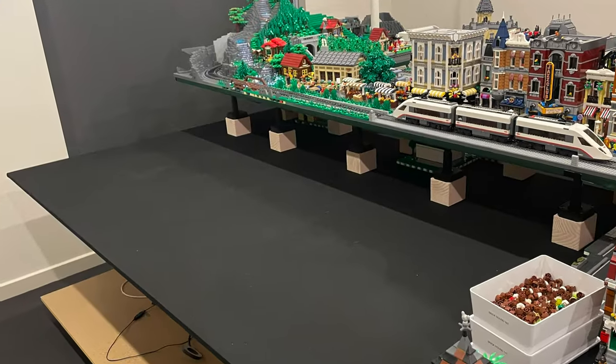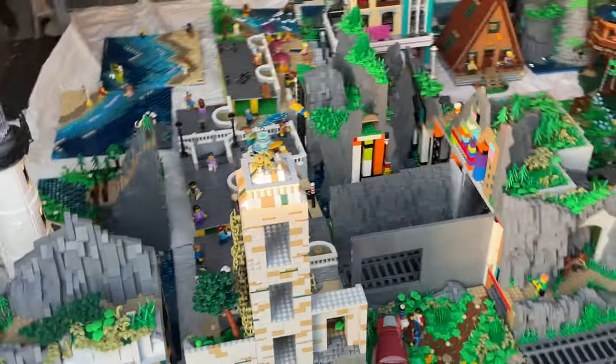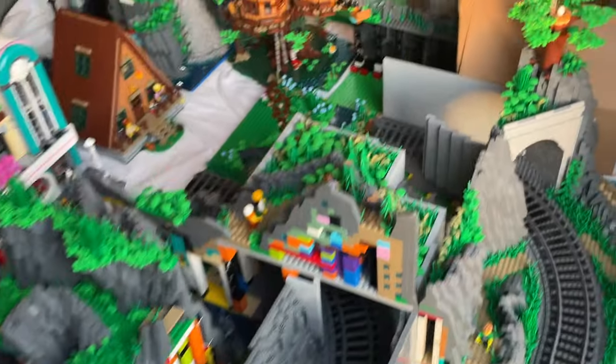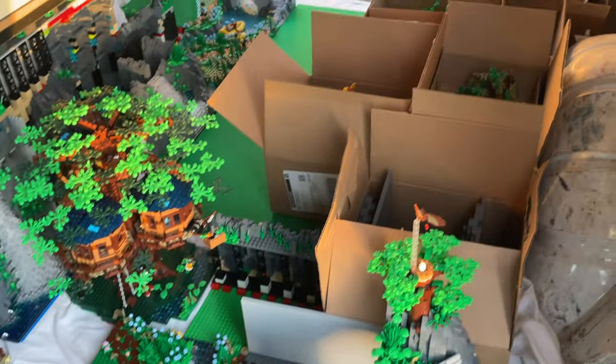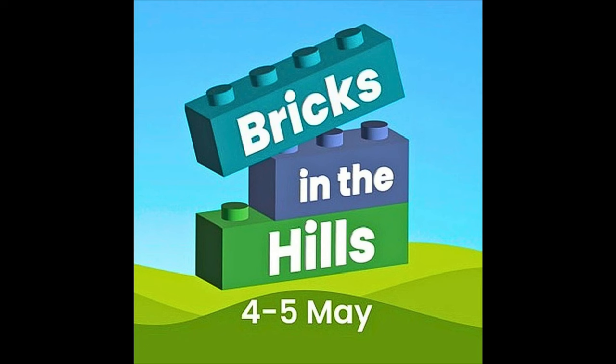Now back to the reason why my Lego City is in the back of a van — it's going on display as an exhibit at a local Lego event over the weekend. So not long after completing the entire area, that meant pulling it all apart and transporting it to go on display for the first time at Bricks in the Hills.